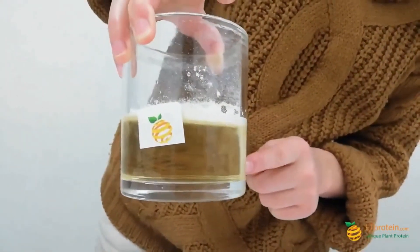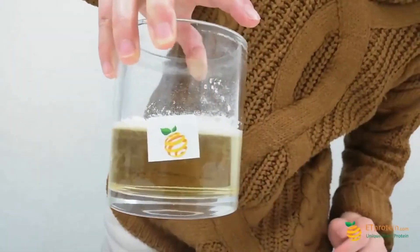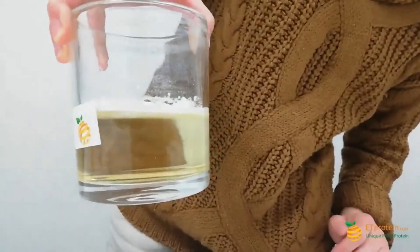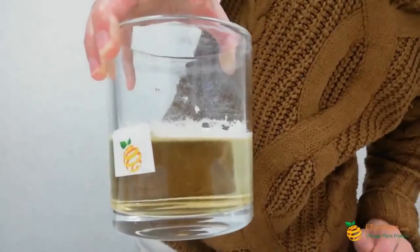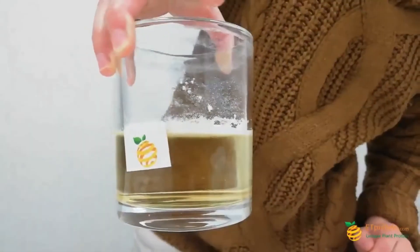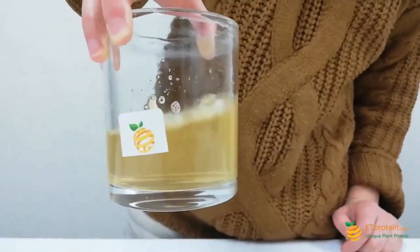Here's the solubility — we can see it is soluble. It gets soluble by itself very, very fast.